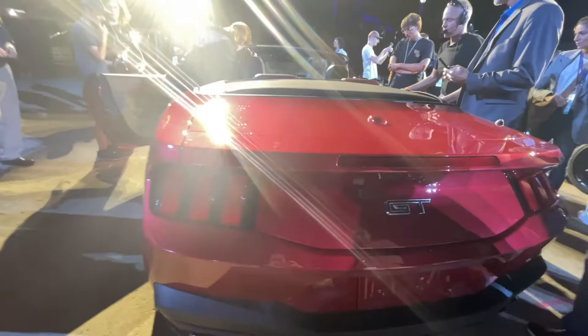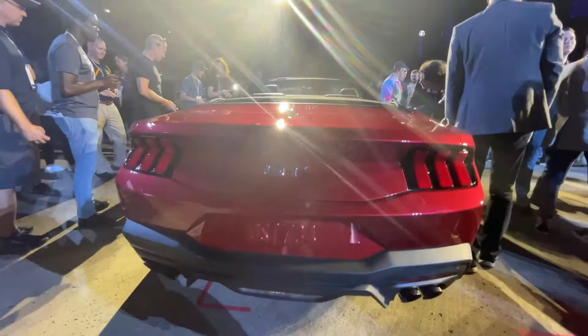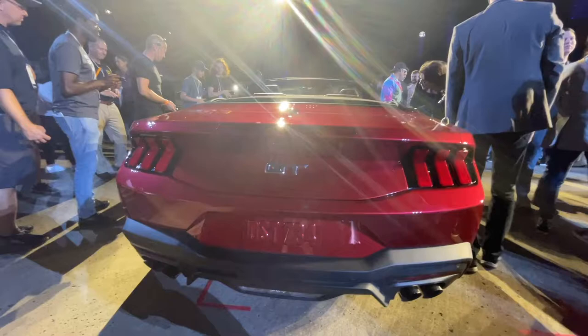Moving on to the rear of the new 2024 Mustang GT. We've got a different taillight design — they don't stick out as much. And finally, we don't have the blacked-out deck lid; it's a painted match now. Quad exhaust is standard on the GT. Of course, the taillights are going to be sequential. The deck lid on the S650 Mustang has a nice angular shape that also carries into the taillights.